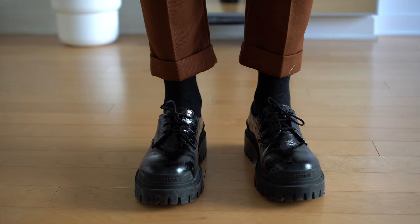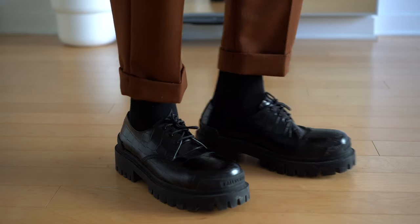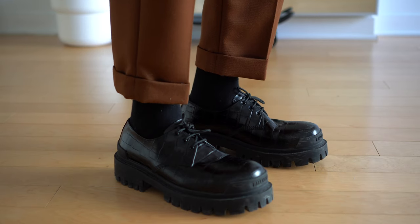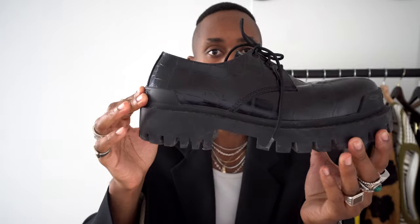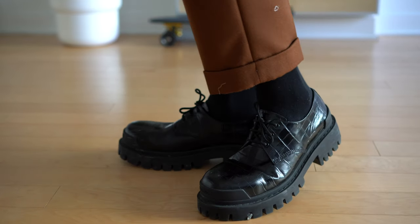The Balenciaga Croc Derby — this is actually from their Spring/Summer 2020 season. I bought these in January 2020 and got so much wear out of them before we all went into quarantine and lockdown. It has the Balenciaga logo right in front, super chunky, and as you can see this is all rubber. I went true to size with my size 42 because they did seem quite big.